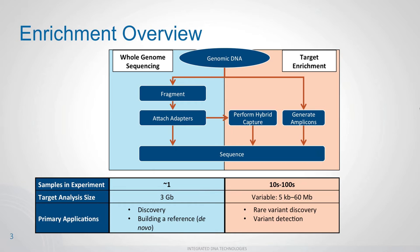When looking at sequencing, you have two major pathways. On the left, you can sequence everything — whole genome sequencing. Or you can do target enrichment, which filters out regions you're not interested in, focusing only on regions you want to sequence. For whole genome sequencing, you fragment your genomic DNA, attach adapters designed for a specific platform such as Illumina or Ion Torrent, and then proceed to sequencing.